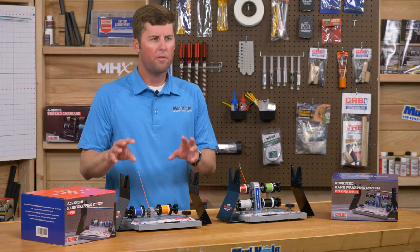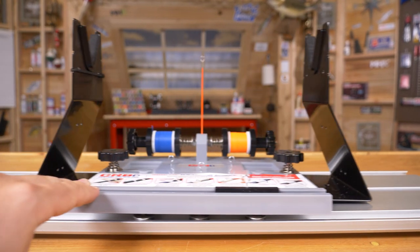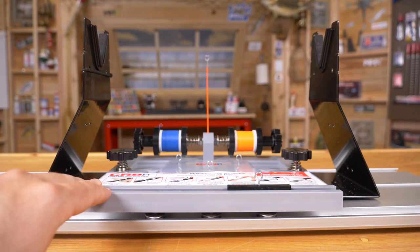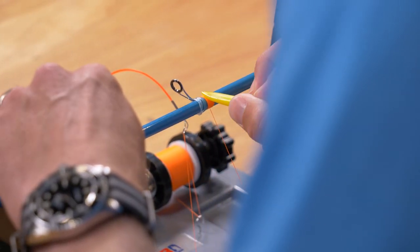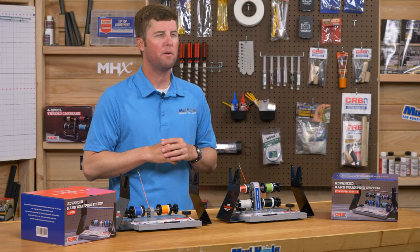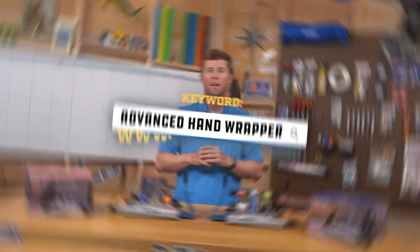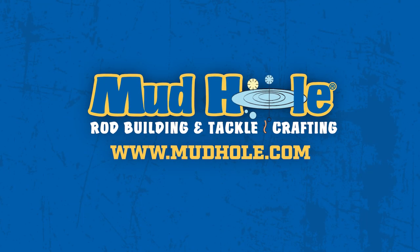Underneath both bases are molded rubber feet to provide a non-slip grip on your rod building bench, and there are also mounting holes to mount the roller bearing system so it slides right into an RBS aluminum base track. Whether you choose the two spool or the four spool option, these hand wrappers are the latest in the family of CRB equipment — bringing you the best rod building tools on the market, available now at mudhole.com.